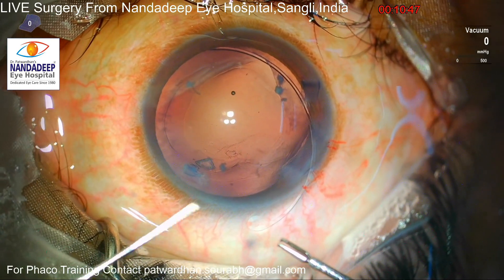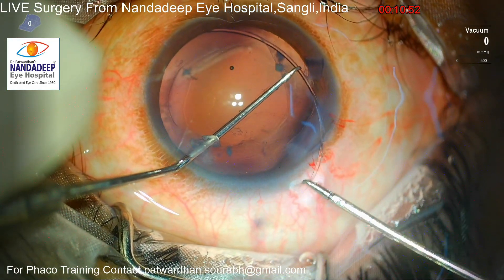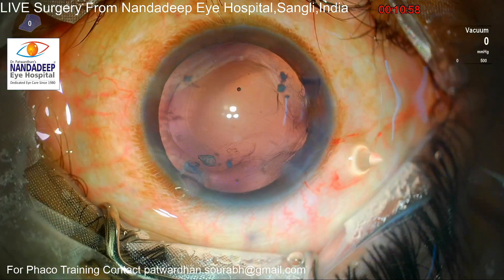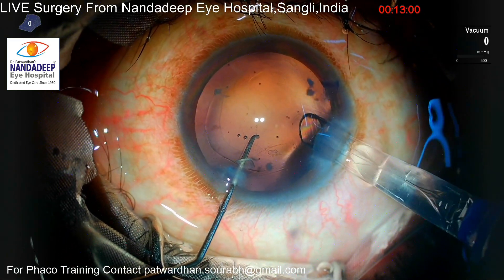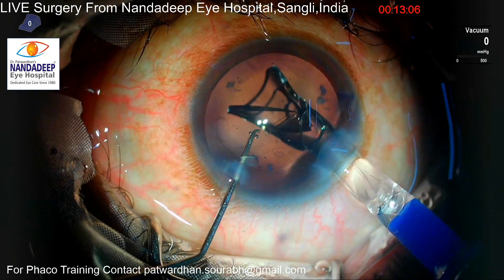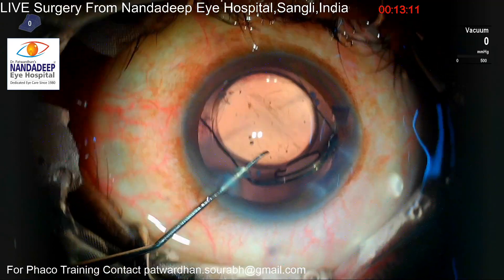Those fibrotic plaques are sometimes strongly adherent with the capsule, and trying to remove them excessively might pull the zonules. So I am going to insert a capsular tension ring, because I want long-term stability of this IOL. I observe some fluid going into Burgers space — there might be some zonular weakness from the trauma as well — so I want the capsular tension ring to support the bag and bring the anterior and posterior capsules closer to each other.